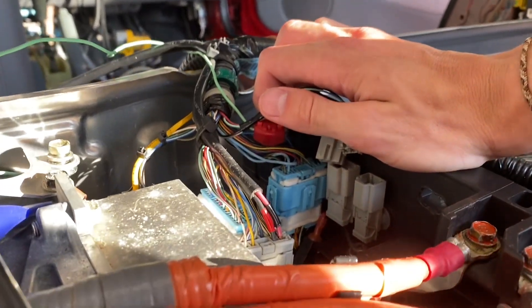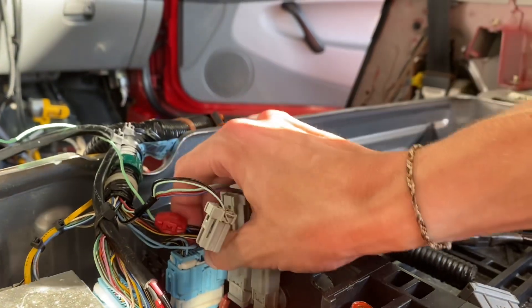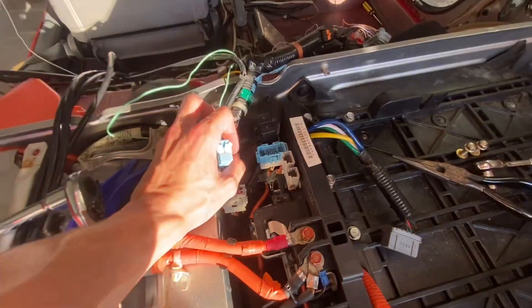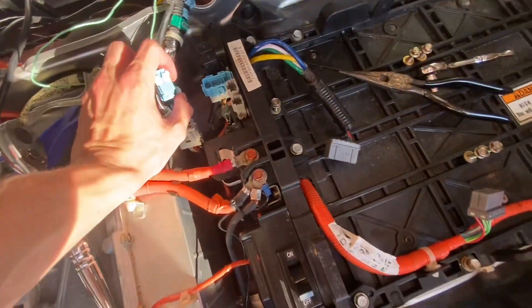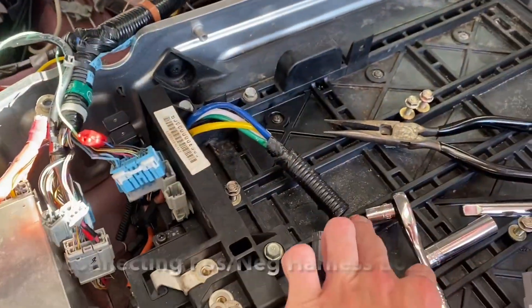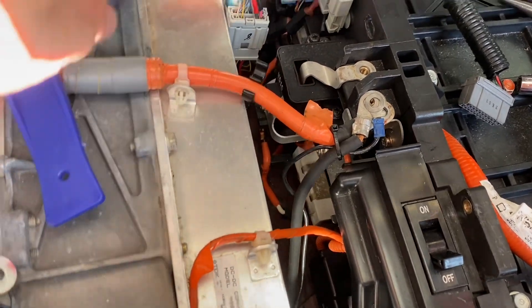I'm going to figure out how this clip works. I might need to put the camera down. I went ahead and removed these two 10 mils. Ignore this blue wire — this is something custom, like I said. I'm just going to push this off to the side and I'll probably remove this clamp. I don't know if I can touch these two together, and I don't want to find out, so I'm going to remove this clamp.